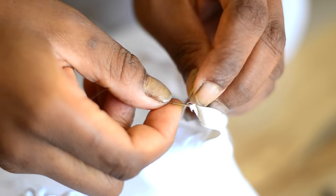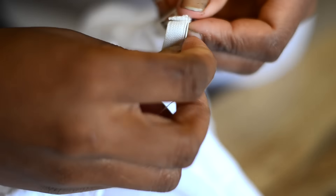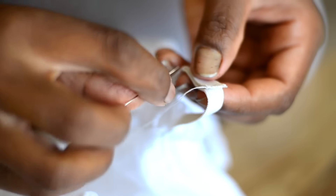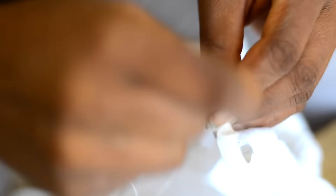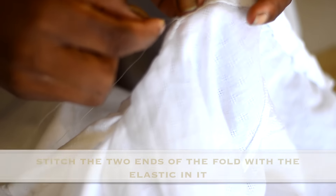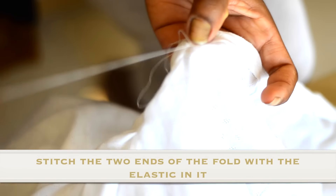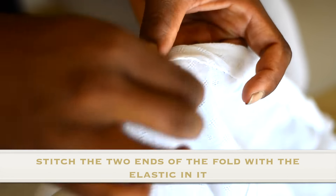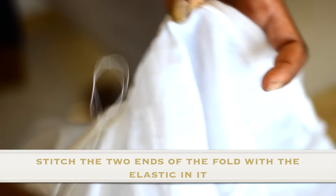Once that is done, you will see the safety pin come out of the opposite end. Then you just have to remove the safety pin and stitch the two ends of the elastic very nicely, very permanently, very securely so that it does not open at all. Once that is done, stitch the fold again permanently so that the entire length of elastic is inside the fold and not visible. And voila — your off-shoulder is ready!